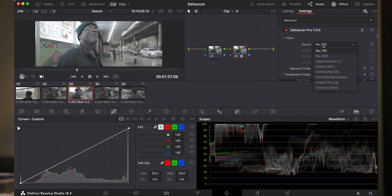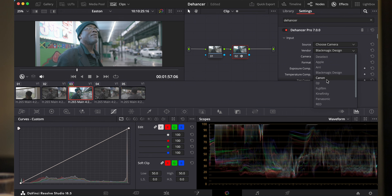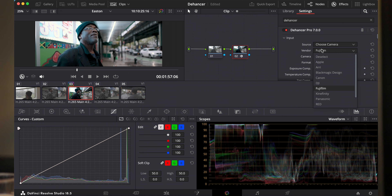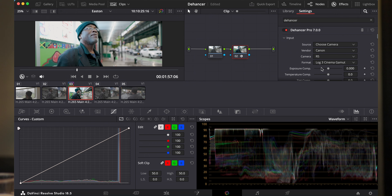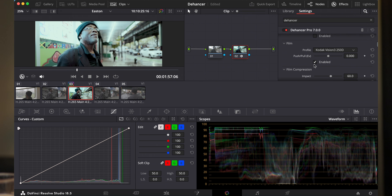Ik hou ervan om zo veel mogelijk ruimte te houden, dus daarom wil je de input instellen via een colorspace transform — van log naar Rec. 709. Dat is heel makkelijk: klik hem hier naar beneden, dan heb je allerlei verschillende colorspaces, maar je kan ook zeggen 'choose camera'. Hier heb je allerlei merken: Apple iPhone, Blackmagic camera, Fujifilm — en de plugin kent zelfs al F-Log 2. We gaan even door want dit is met een Canon geschoten. Kies Canon, dan in dit geval de R5, en dan weet je automatisch dat het in Log 3 Cine geschoten is. Je kan het al zien — het wordt nu al een veel fijner plaatje.